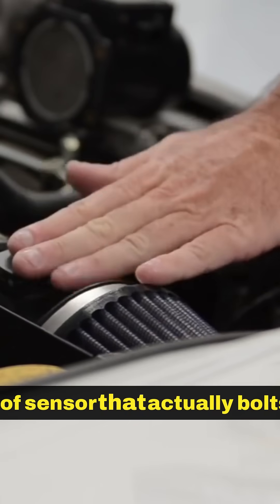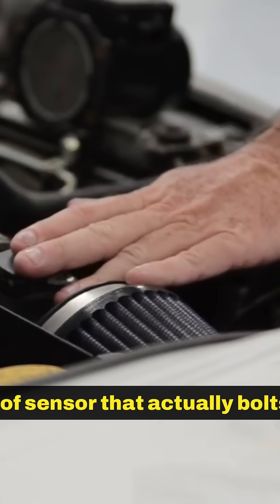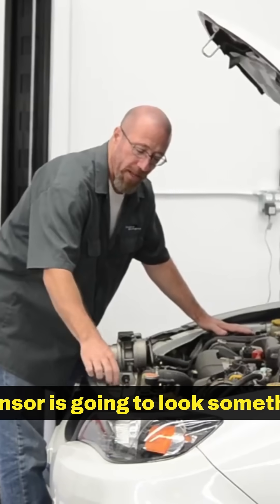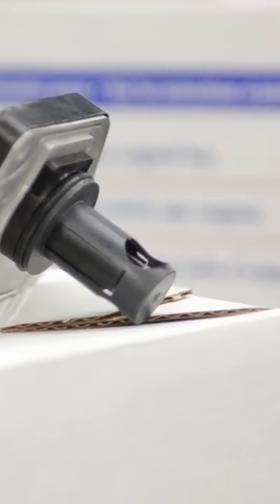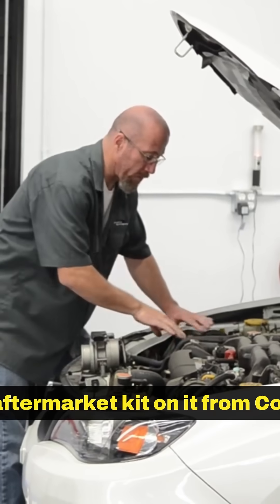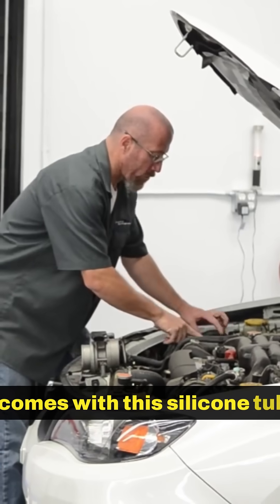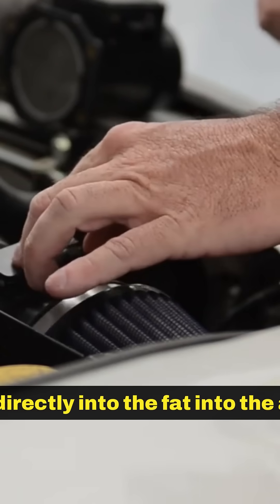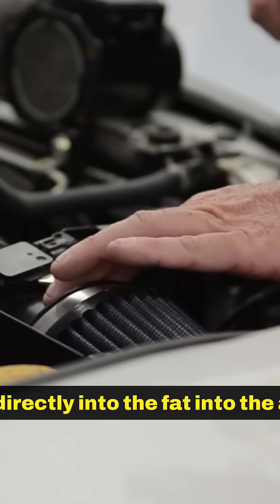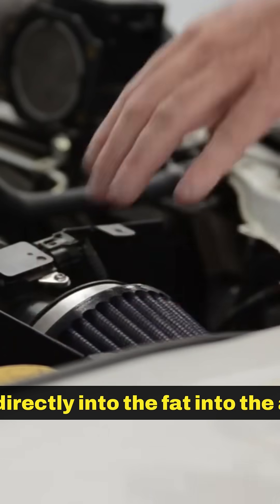Now on our WRX here, this has the type of sensor that actually bolts into the factory intake tubing. Now that sensor is going to look something like this. This actually has an aftermarket kit on it from Cobb Performance — it comes with this silicone tube, this little sample tube here, and then the mass airflow sensor actually bolts directly into the aftermarket piece and then the filter bolts onto it.